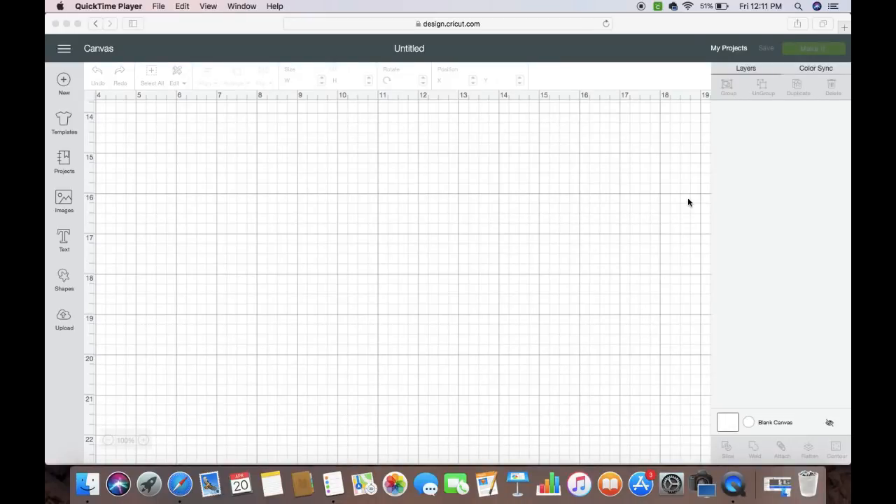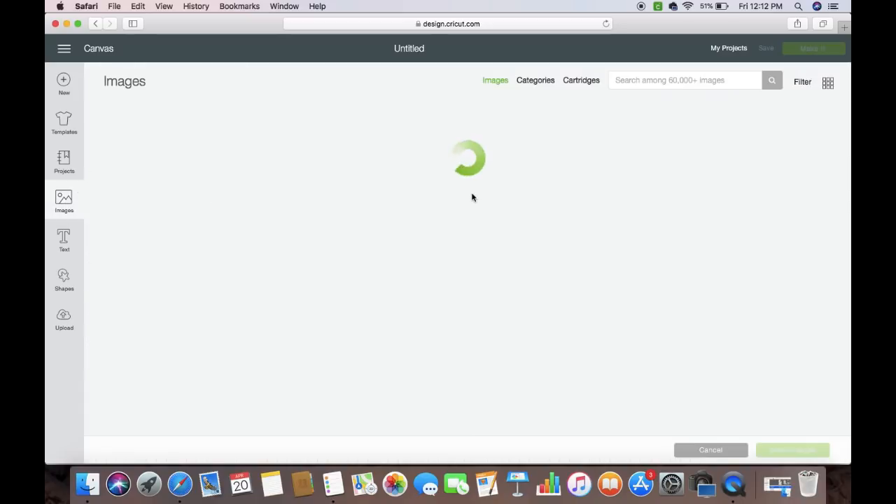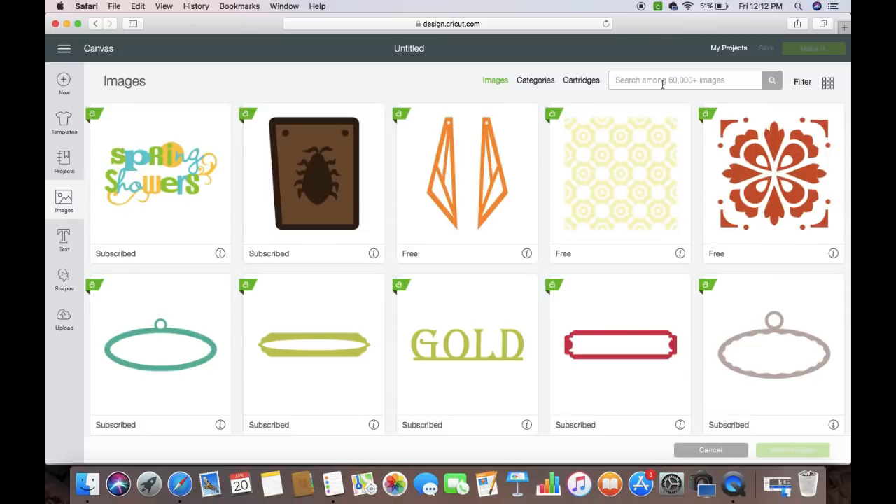Hi guys, it's Christo, welcome back to my channel. Today I want to show you how to create a graduation card that is already in the design images. I'm going to show you where that's at and then we're going to print it out and put this thing together. I'm also going to show you another thing we're doing with this project. The first thing you're going to do is come to images and type in 'graduation.'